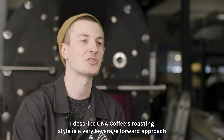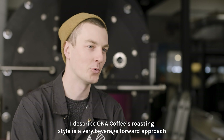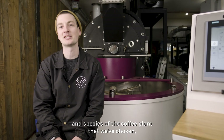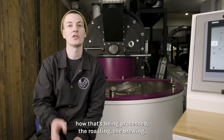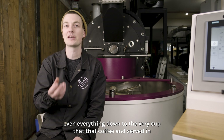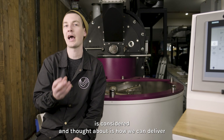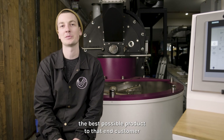I describe Honor Coffee's roasting style as a very beverage-forward approach, and what I mean by that is everything from the variety and species of the coffee plant that we've chosen, how that's been processed, the roasting, the brewing, even everything down to the very cup that that coffee is served in — it's considered and thought about as how we can deliver the best possible product to that end customer.